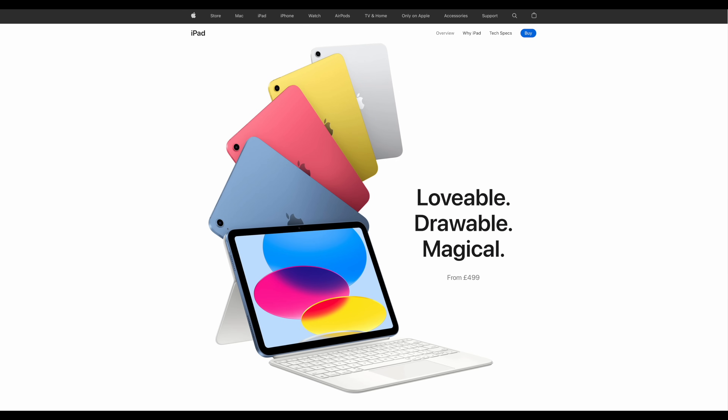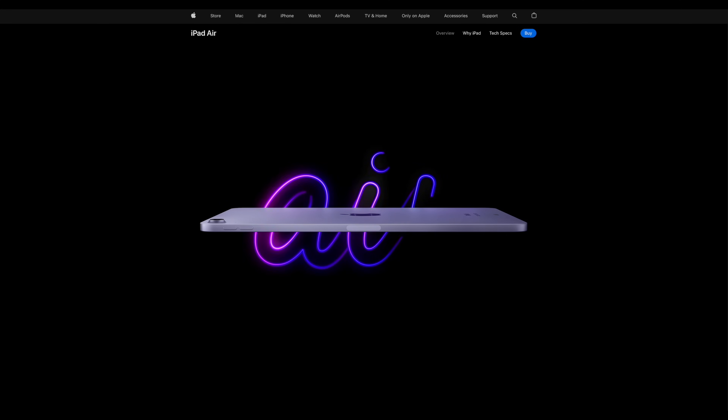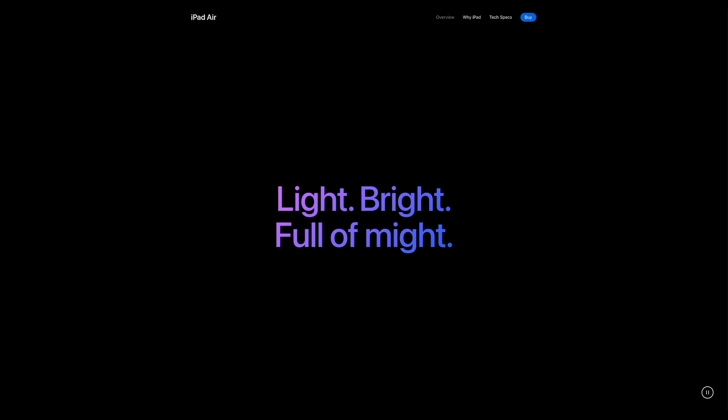Whenever I need to work out who a certain Apple product is for, I go to the product's webpage on the Apple website and look at what appears above the fold. For the 10th generation iPad, we're hit immediately with those colourful options and the coupling of the iPad with the Magic Keyboard Folio. This is accompanied by the words 'lovable', 'drawable' — which I'm not convinced is a word — and 'magical'. Then if we look at the page for the iPad Air, you don't see much of the device itself. Instead, we get a thin sliver of the device and the words 'light, bright, full of might.'